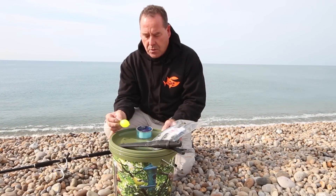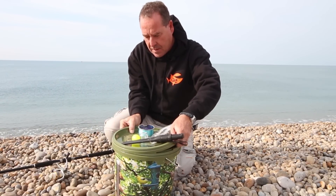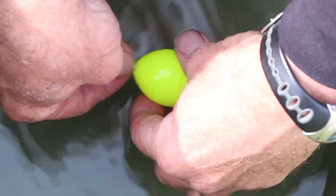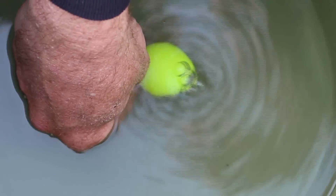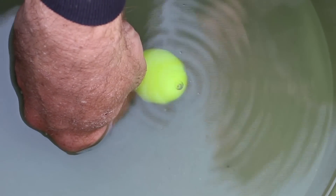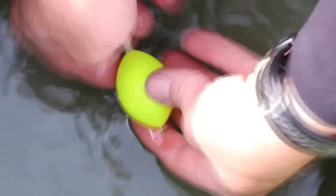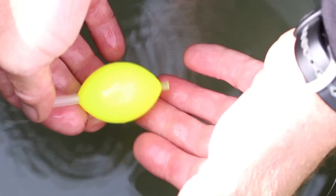First thing I'm going to do is pop the lid off my bucket, which I've already filled up with some water, and then fill up the bubble floats. Simply take the little tube out from the centre of the bubble float, stick it in the water at a bit of an angle, and you can see from the bubbles that it's filling up. I normally like to fill it up to about three quarters — that way it sits nicely in the water but gives enough weight to cast it out. Then push the tube back into place and that's our bubble float filled up.